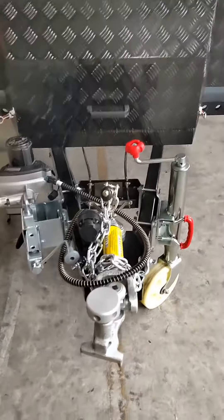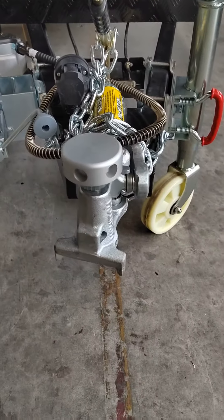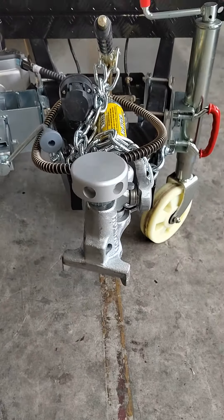Hi everyone, welcome to 9G Star Watch Factory. This is Jane today. I'm going to show you the upgraded pop-up tent of the camper trailer. So let's have a look.